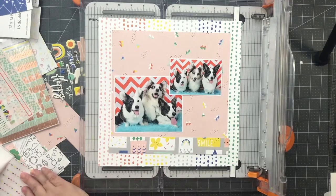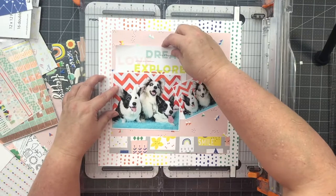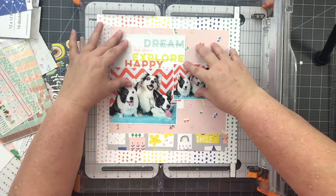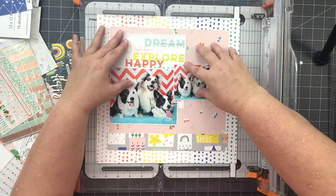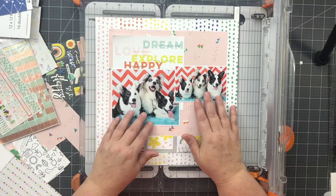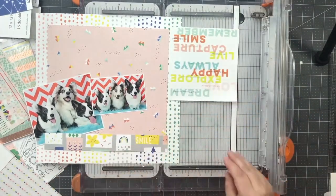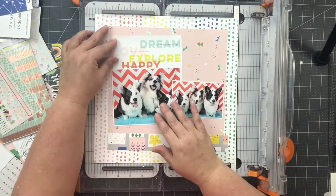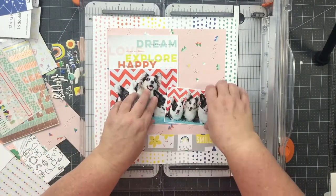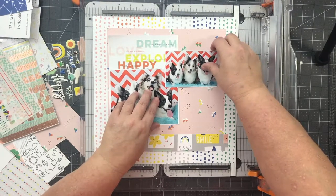I needed something behind the big photo and I love the big word 12x12 paper in the collection, but didn't want to cut up my sheet. I had the 6x6 paper pad and it worked perfectly from that. I trimmed about a quarter of an inch off the side so it would be even with my bigger photo, and it worked out perfectly to let the word "happy" show. I started adjusting things until I liked how the layout looked. The words and phrases kind of applied for these pictures, since we had just lost one of our other corgis and this photo shoot was a step to move forward for us.